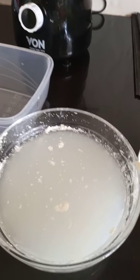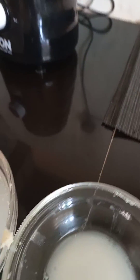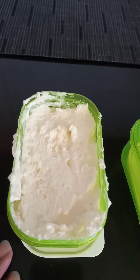Dear friends, this is my last video on making organic butter. This is the water that remains from washing the butter — I don't pour it away. I actually save it and use it when I am making food for my dog, Chewy.